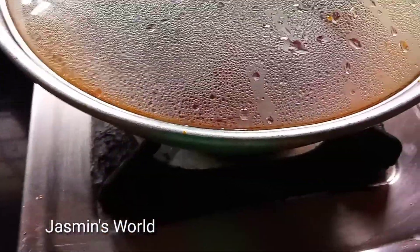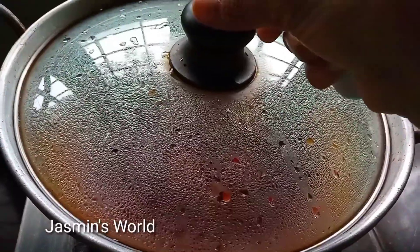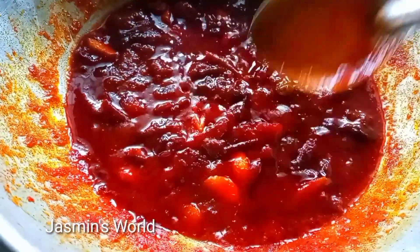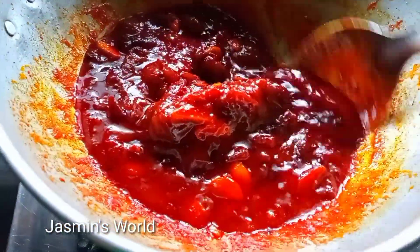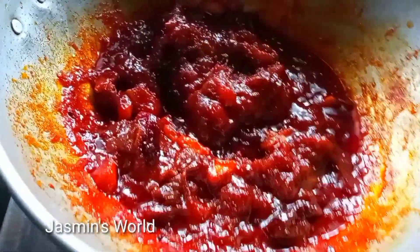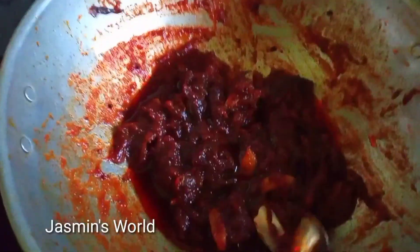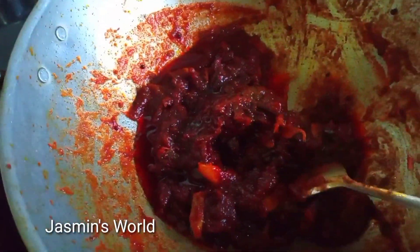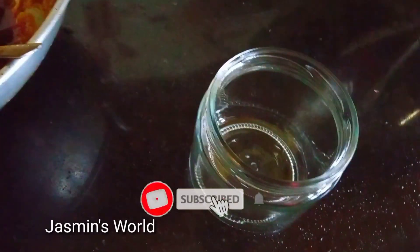Now we have a soft result. We put it on and we can use this for the dish. If we try it over time, we can use it as needed.